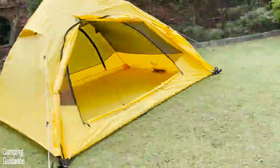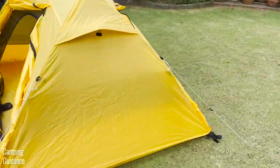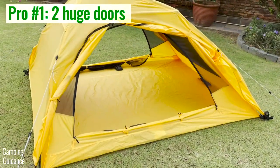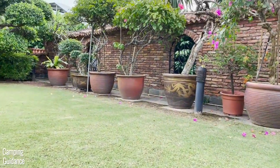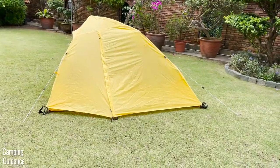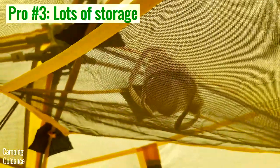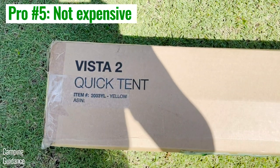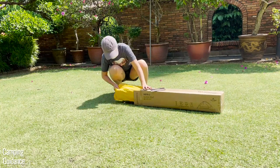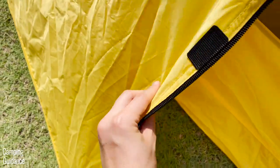For pros, this 2-Person Vista Quick Tent has an incredible number of features that other pop-up or instant tents don't have. It has two huge doors for serious cross ventilation, two generously sized vestibules, a gear loft plus four lantern loops and two pockets, and it comes with a lifetime warranty — all for a price of slightly over $100. That's crazy value for money considering how high quality this tent is.